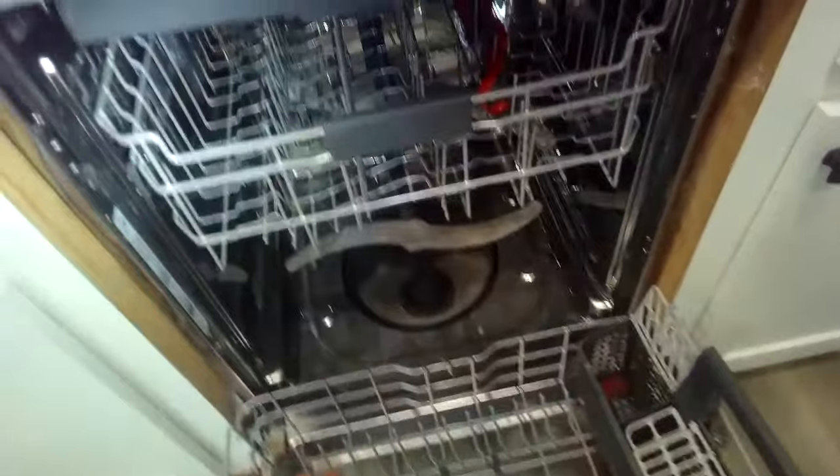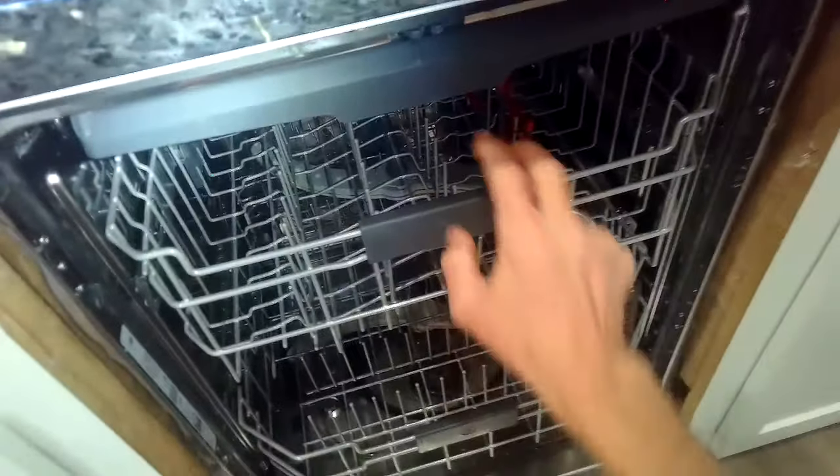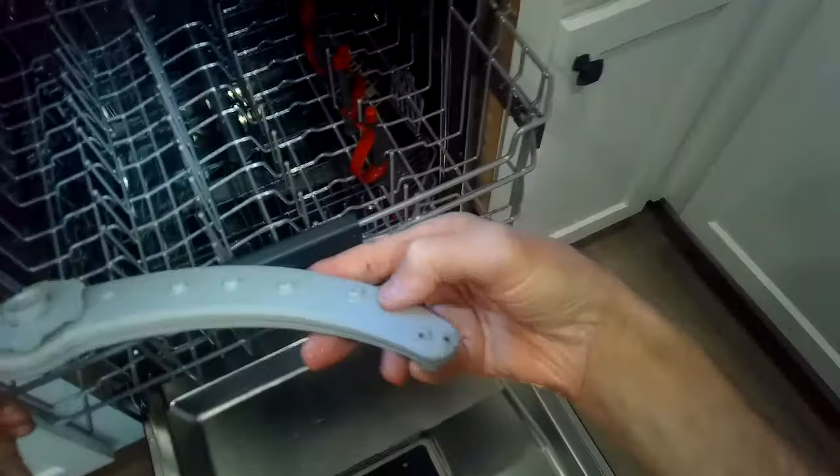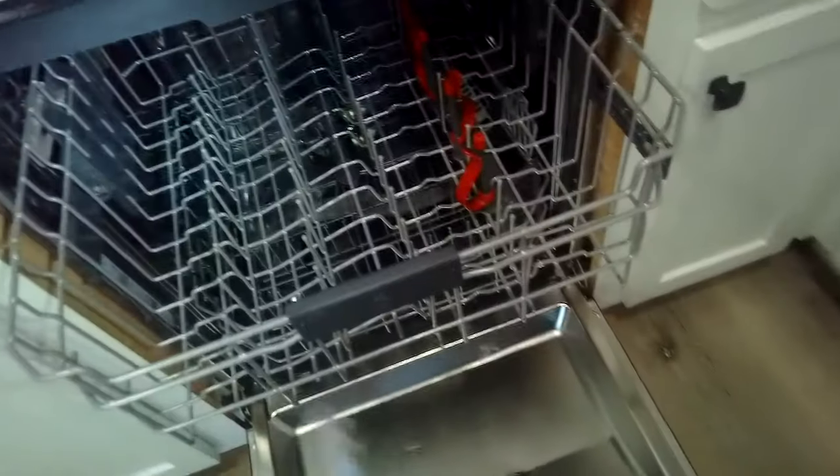Take a look at the upper spray arm — you can grab this nut and turn it about half an inch in either direction and it should let loose. I went to my right and then you can pull it out and make sure all these holes are not obstructed and there are no food particles in there. If there are, you can push them down with something sharp, then use water through the big opening to flush out the little obstructions. This one looks really good — I think they're rinsing their dishes. I'm going to push it back up to engage the plastic lugs, turn it to my left to lock it in, and spin it by hand to make sure it's locked.